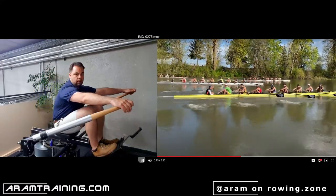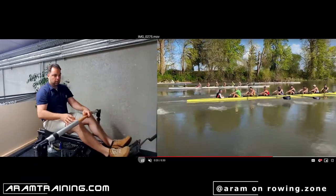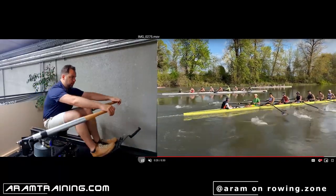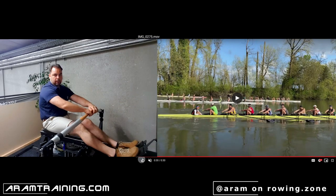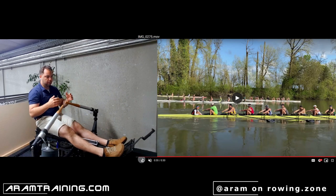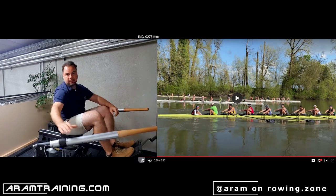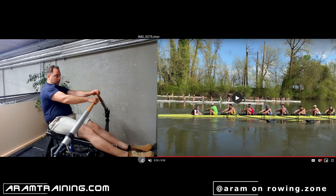Bow seat — you can see it: the seat moves out and then you connect. So you start — you were probably taught hard leg drive at the catch, work hard. But if you forget about the rest of the trunk, this is what happens — and you brutalize your back. So don't do that. At the catch, take all the time in the world to connect. It's not about a quick catch — the blade is pointing away from the boat anyway — it's about connecting and building perpendicular.